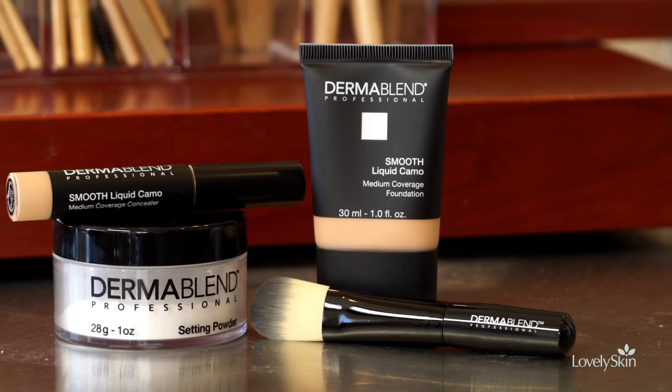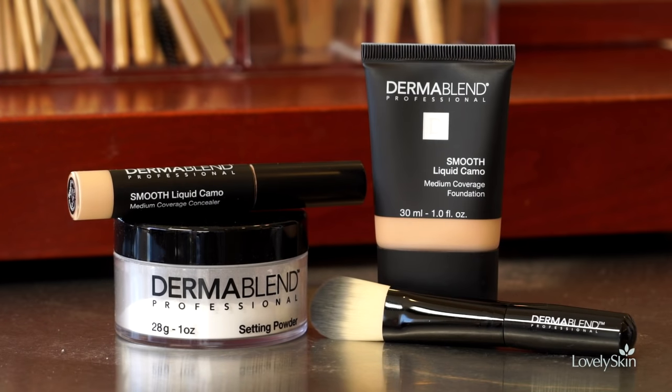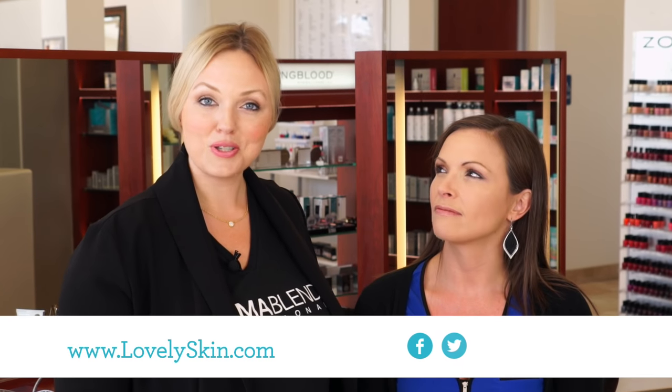We're so excited to share Dermablend Professional with all of you. The most important thing to remember is that you don't have to have very severe conditions to use the product. As you can see from my model, just mild redness and mild pigmentation were camouflaged flawlessly. If you're interested in purchasing these Dermablend products, you can find them here at Lovely Skin or LovelySkin.com.